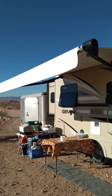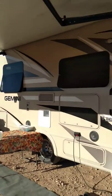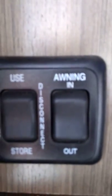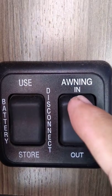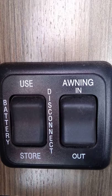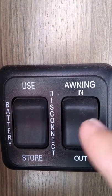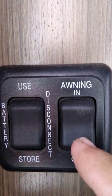The awning is currently fully extended. To bring the awning in, come to the buttons just inside the lower left side of the door and press the 'in' button — that is it. If you want to stop it partway, you can press 'in' again and it will stop retracting. If you want to put it out, press the 'out' button.